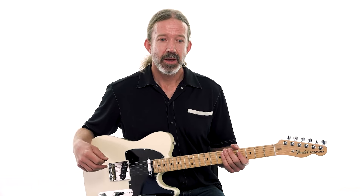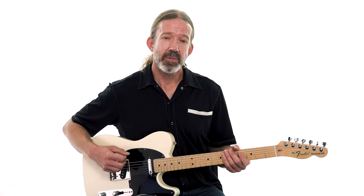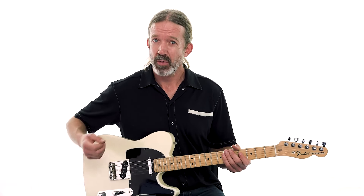What are you hearing? A lot of these notes from the D major scale. You're hearing a couple of slides. You're hearing some of these alternating pick strokes that we've worked on through this series. So we're putting them all together to play this nice simple melody.